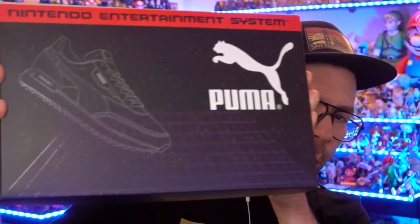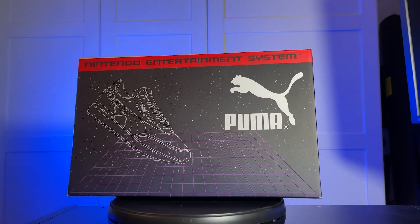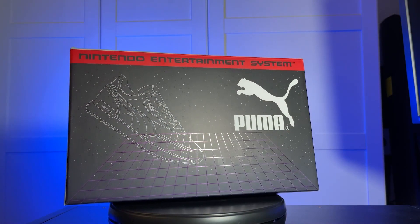They did a pin set through My Nintendo, they did the Game & Watch which was super cool and kind of hard to get, plus obviously Super Mario 3D All-Stars and a bunch of other stuff. But on December 4th, they are dropping what I think is my favorite thing they've done all year, which are the brand new Future Rider Puma Nintendo Entertainment System sneakers.